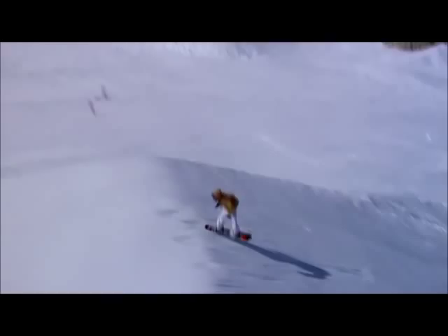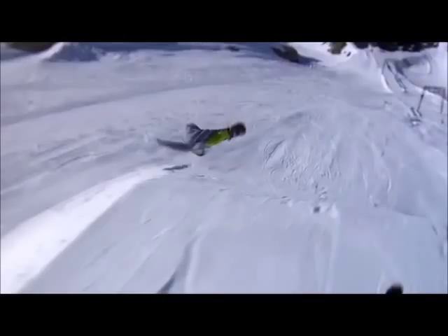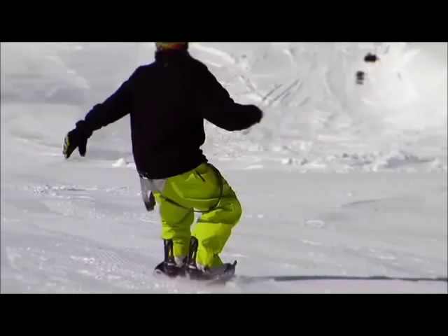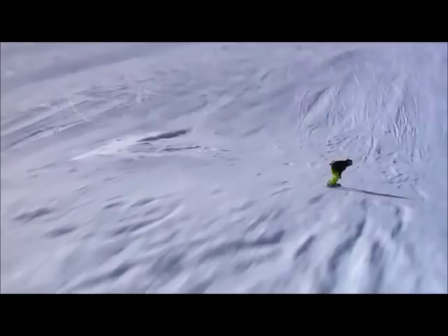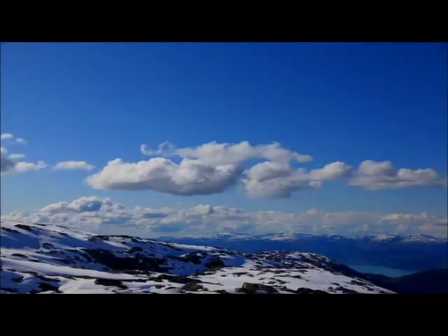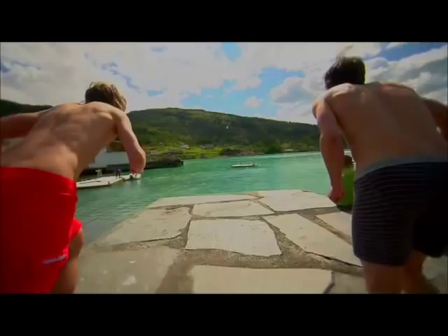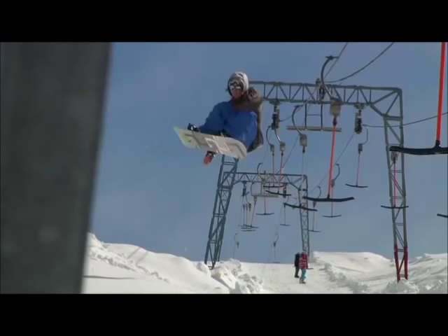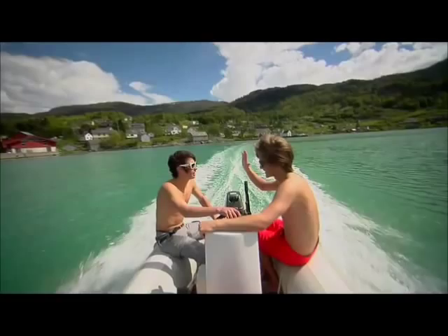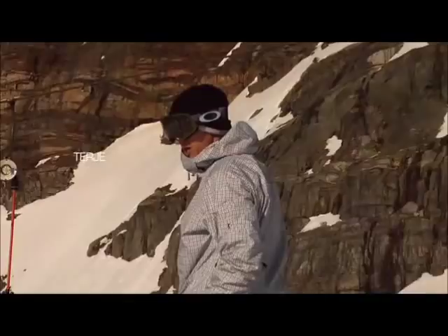Pop it like it's hot. It's not your typical Norway — it's usually raining or snowing something the last few days. We need a lot of speed and a lot of spring. Yeah!